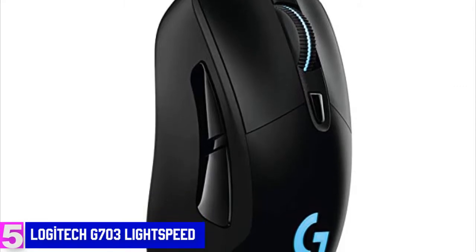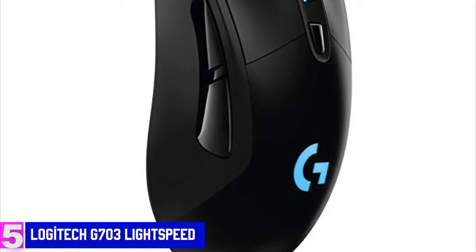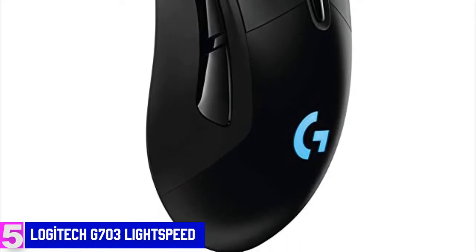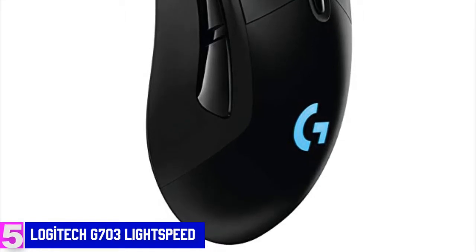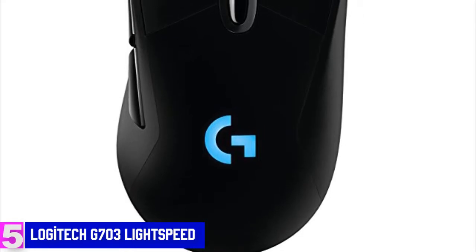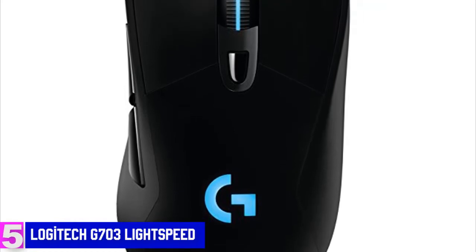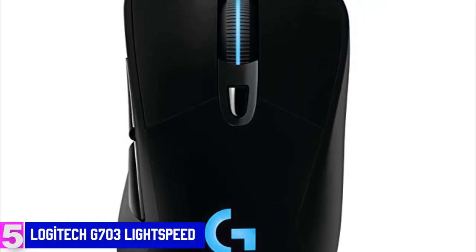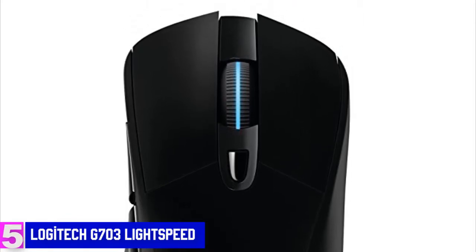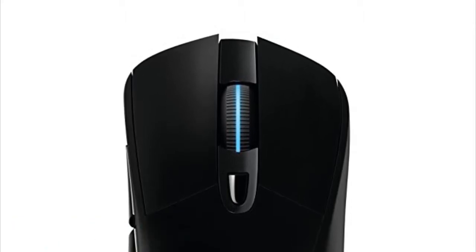When it comes to battery, this unit is rated for 24 hours with RGB lighting enabled, and 32 hours with it disabled. If you're using the PowerPlay mat, you'll never need to charge the mouse — it's the world's first and only wireless gaming mouse charging system that can charge your mouse even while you're playing. In my opinion, the G703 Lightspeed is the perfect gaming mouse for those who want a comfortable wireless gaming device that's great across the entire range of PC games.